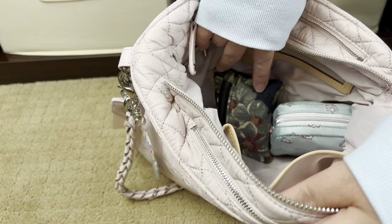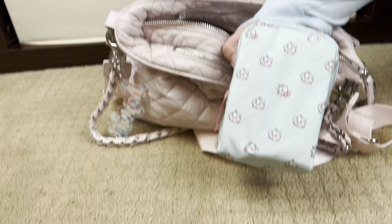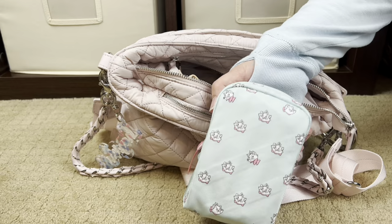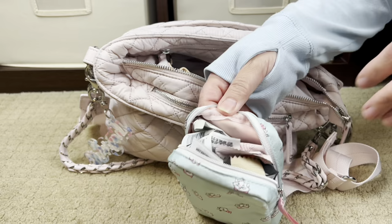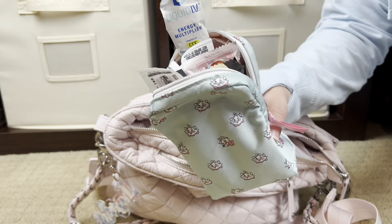This is a pouch from Hobonichi — a Japanese planner brand. This is their Marie pouch from 2022; they still have it on their site and also on Amazon — I'll link it below. In here I have snacks for my kids: some protein bars, fruit bars, organic meat sticks from Costco, and some of the liquid IV packets, because it gets very hot here and I want to make sure my children are always well hydrated.